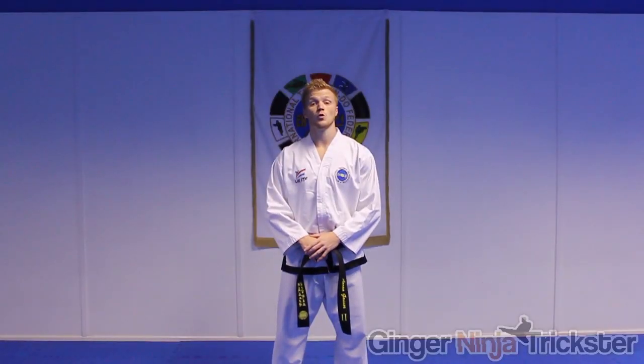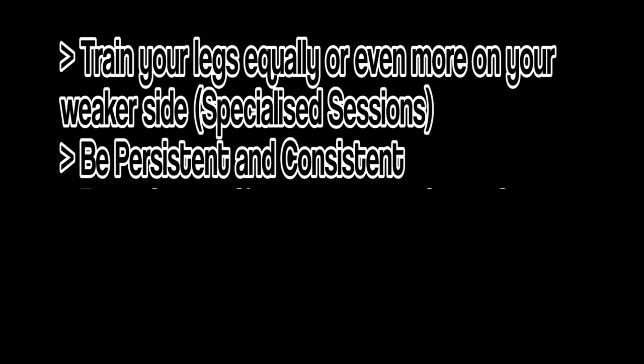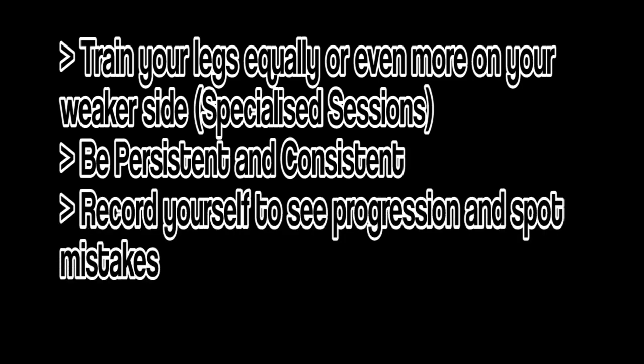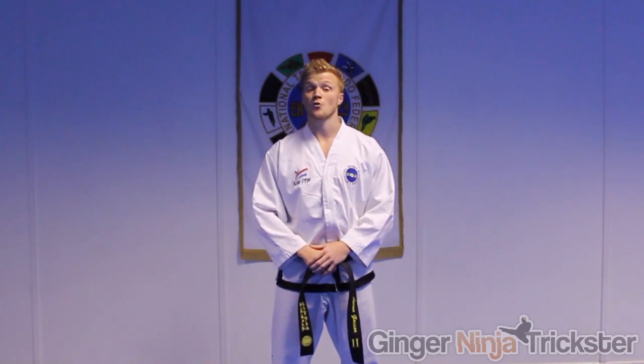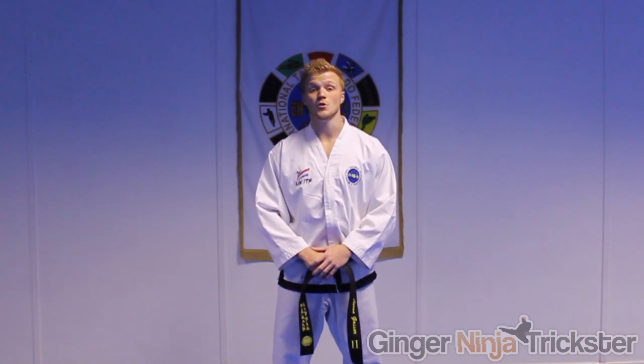Let's have a quick recap over all those tips: train your legs equally, or even more on your weaker side; be persistent and consistent; record yourself to see progression and spot mistakes; and use it against an opponent to prove efficiency. I hope those tips will help you progress. Don't forget to check out my other videos, and good luck.